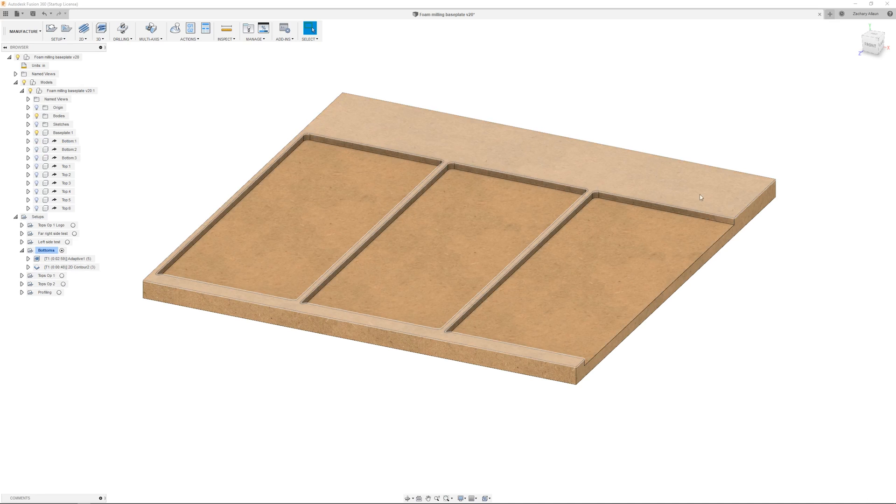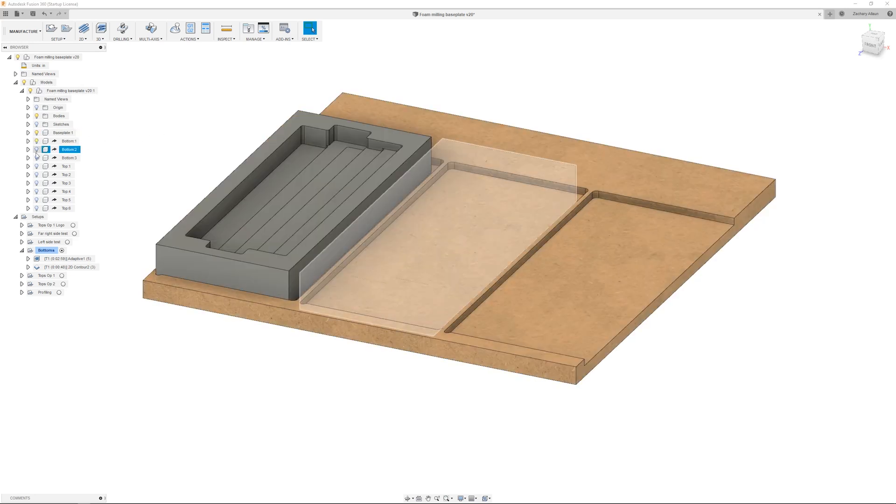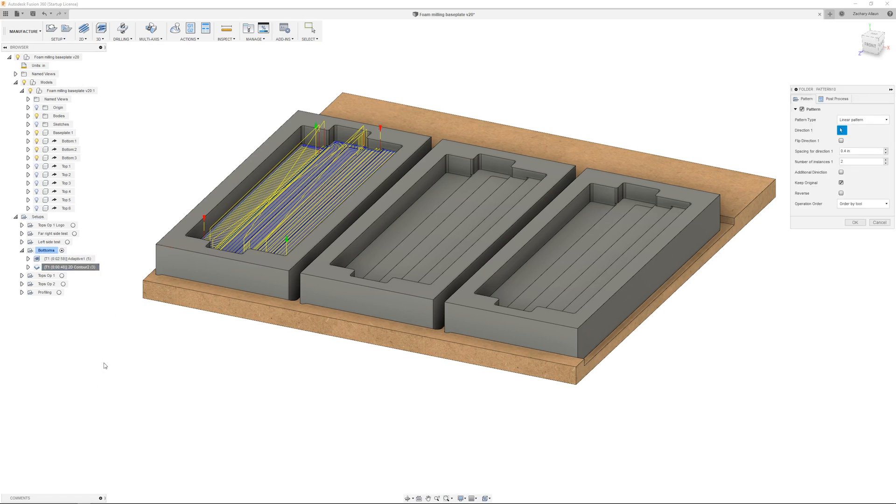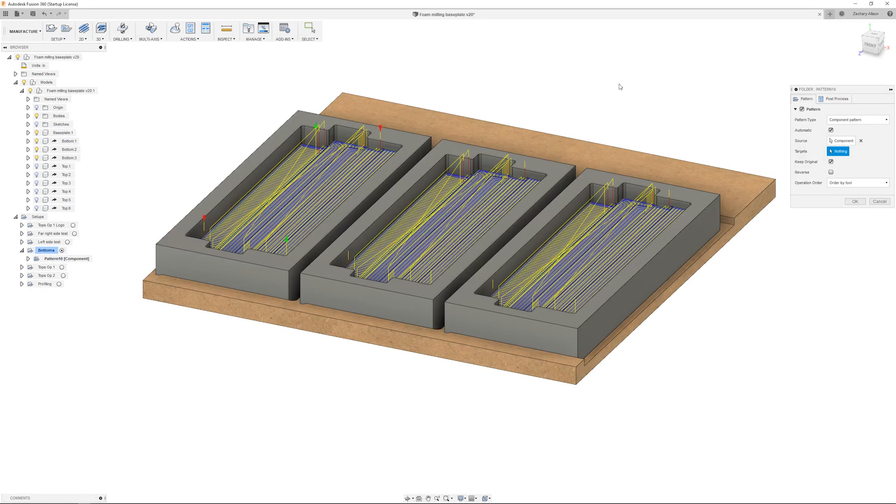Our foam came in large 4 by 6 foot sheets, which we had water jet cut down to the size we wanted. We milled a fairly simple locating fixture out of MDF so that we could mill three pieces at a time, securing the foam with simple double-sided tape. We found that our double-sided tape was too strong and would tear the foam when removed, so we used some 3M general-purpose painters tape to protect the foam and applied the double-sided tape to that. Once we knew where the foam was going to be, we created a component pattern from the CAM operations we created earlier and applied them to the other two pieces of foam.